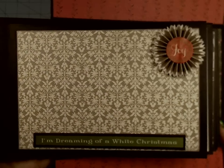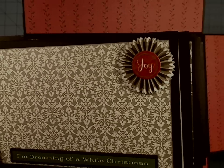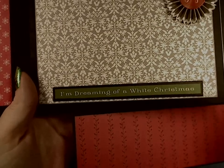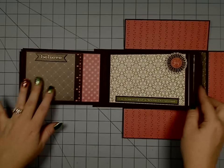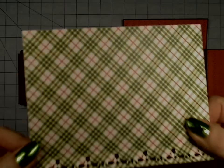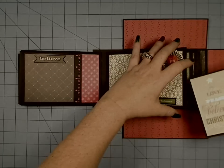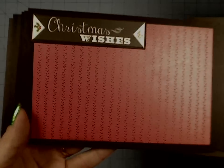Over here we have some cute little red snowflakes and then this pretty damask gray and white. There's a little 'Joy' rosette I made from the flower pack. Here's one of the stickers glued onto thick chipboard, then another insert. Look at that cute plaid — lots of room for full-size photos on the inside. I just love the 'Christmas Wishes' one — I left the little stickers on the flags rather than turning them all into fishtail ends.